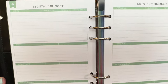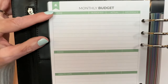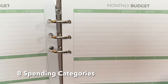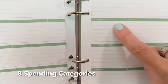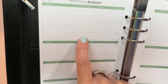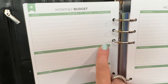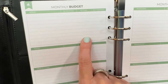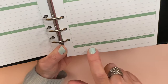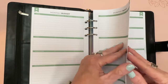The monthly budget section has categories for home, food, healthcare, credit and loans, personal, transportation, entertainment, and other. There are columns for budgeted, actual, and the difference — so you can see if you went over or under. I really like that we have both budgeted and actual rather than just one. At the bottom there are totals for each column.